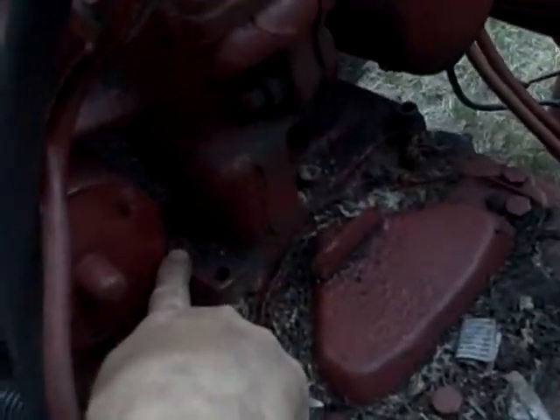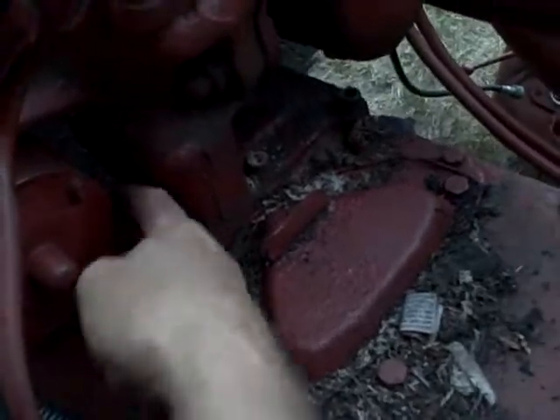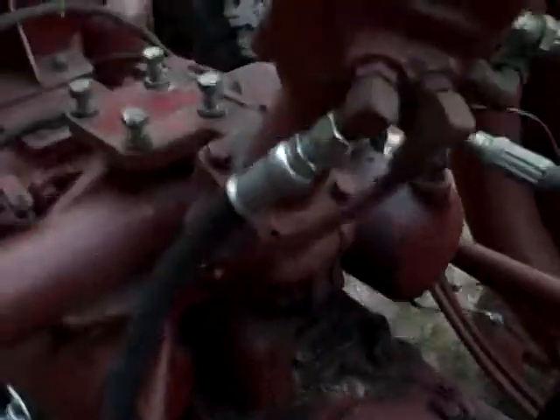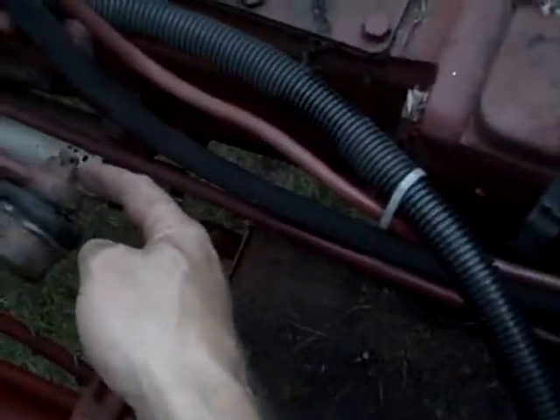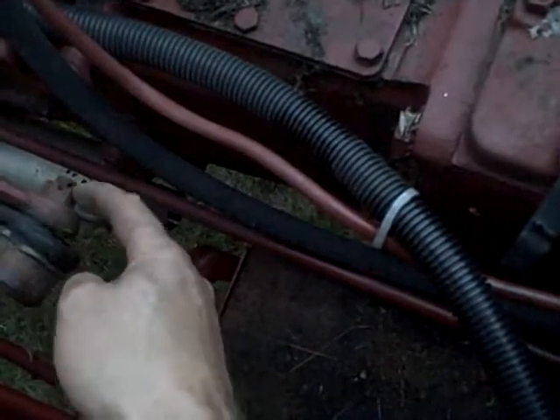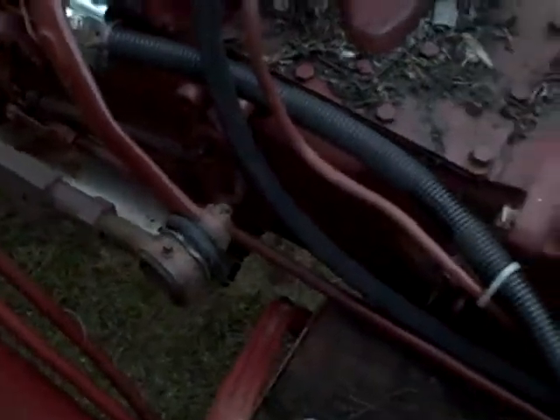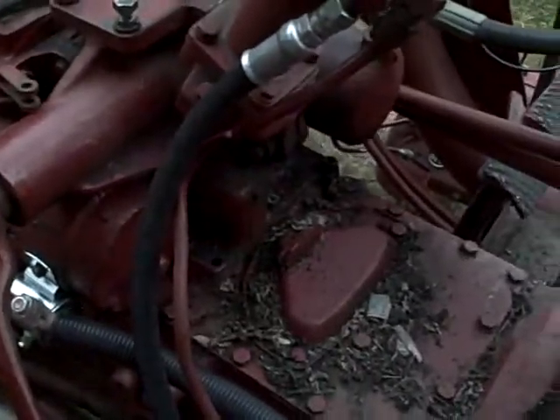I'll have to remove the starter because there are cap screws here — one I can barely get to, and another behind it is completely obstructed by the starter. After that, it's starting to look like I'll be able to pull the whole assembly out — just the lines and those cap screws. And then the tie rod ends here have to be separated. There are no cotter pins in these, so if they're not too badly seized, I should be able to get the nuts off and use a pickle fork to separate them.